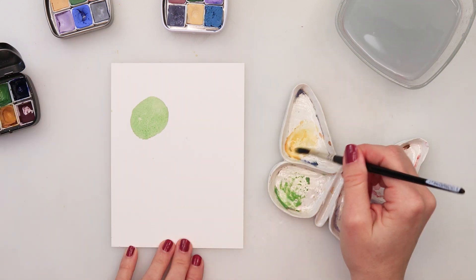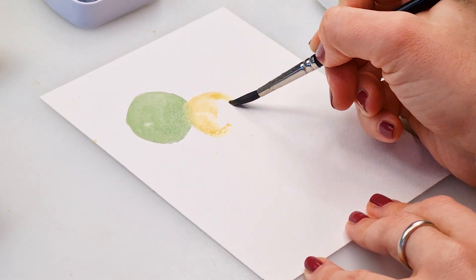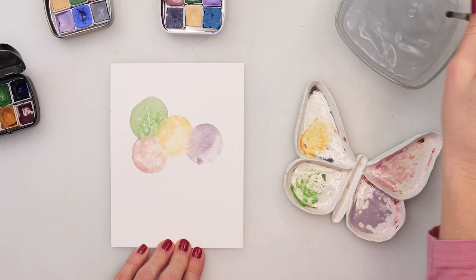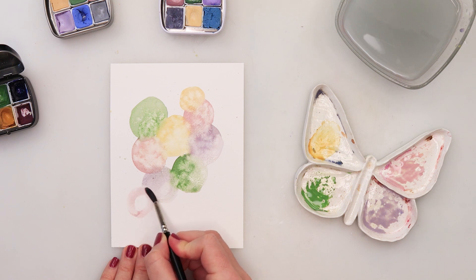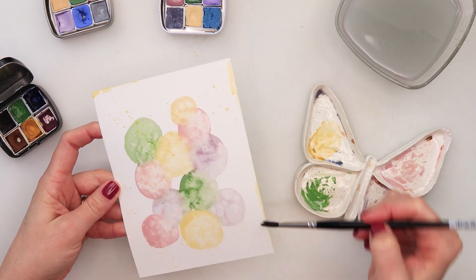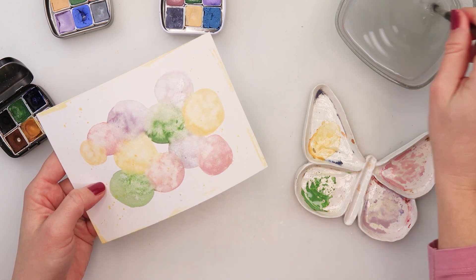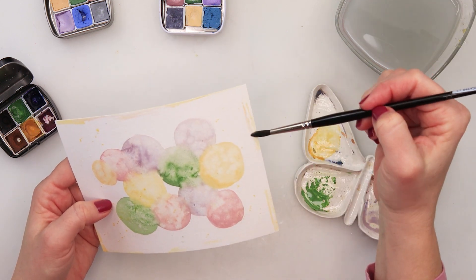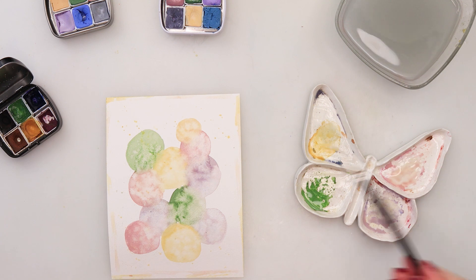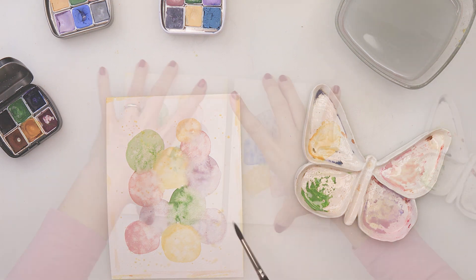For the second card I'm painting circles using the same colors, but this time also adding green. I'm using violet, pink, and yellow. Not all circles are the same size — some are bigger, some smaller. I'm also painting border colors — yellow and pink — to make it look more finished. For each circle I splatter a little clean water on top, just as with the previous card.